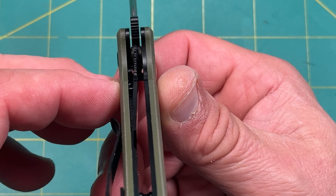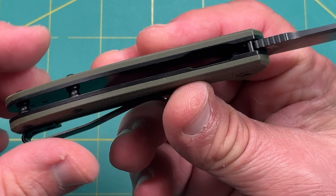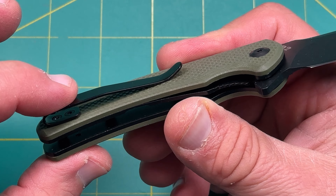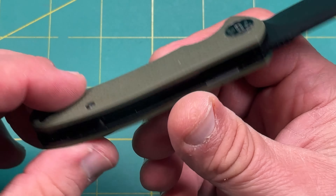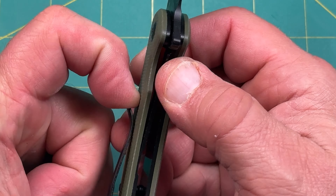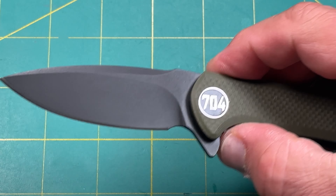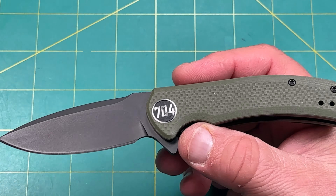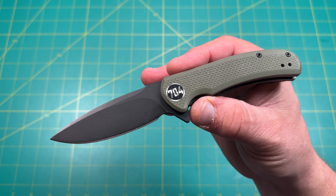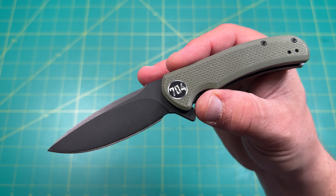If you're buying a 704 knife you're probably already a fan, and if not, go check it out and you'll understand. Looking at the liner lock engagement — pretty solid. There's a little cutout weight relief on the steel bar, two standoffs in the back, pocket clip with recessed screws, reversible for left and right hand tip carry. The clip bows up nicely so it should go in and out of pocket pretty easily.